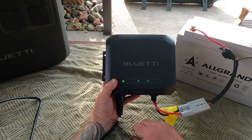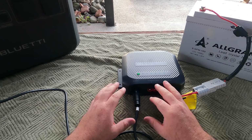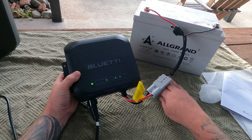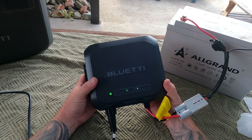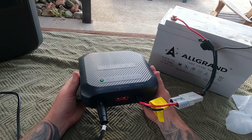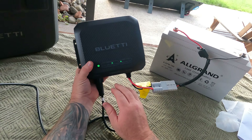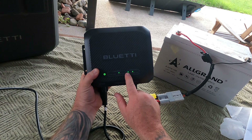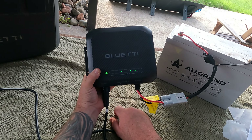Super impressed with how easy this is to actually charge, and the fact that you can charge from the AC200L directly using the Bluetti specialised cable. Now we're going to connect PV input — we're going to use the solar panels and connect it up to the Raptor. Something that Bluetti should have included in this unit would have been Bluetooth. I can't seem to find a Bluetooth function in the manual, but if this was Bluetooth to your phone so you could see everything happening, that would be absolutely awesome.